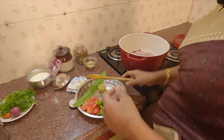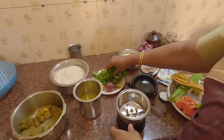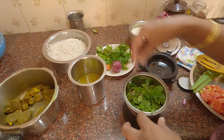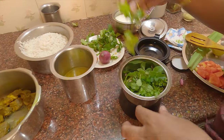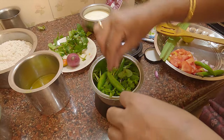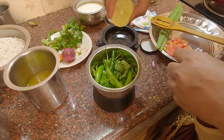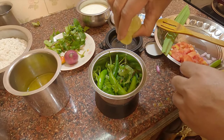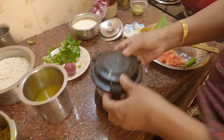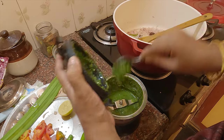Now we will be able to cook the pot. I will cook it a little. If you have any other pot, you can cook it in your own way. Add lime juice to the greens. Add olive oil.